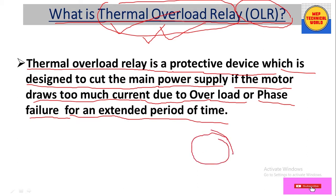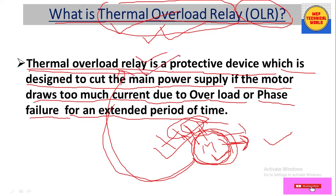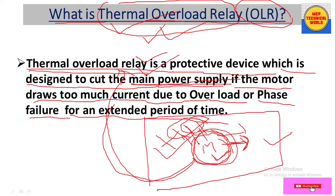This relay is especially used to protect the motor — in case the motor is operating at an overloaded condition, or in case of phase failure. If one phase is out, the motor operates on two phases, draws more current, and the winding temperature increases. At that condition, this relay will trip the incoming main power supply to protect the motor.